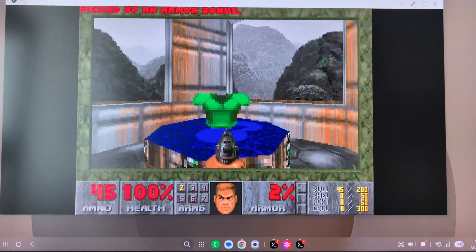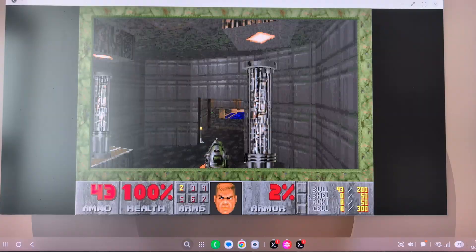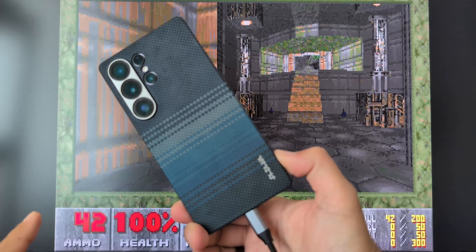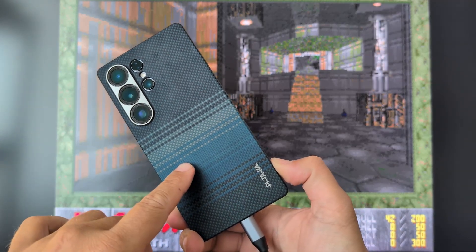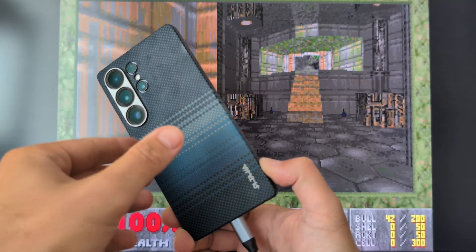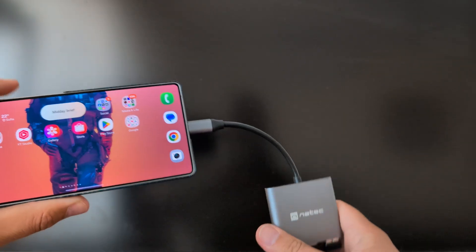Welcome back guys. I am running XFCE4, but not on the Pixel 9 Pro XL with the Android 16 Linux terminal. I'm using the S25 Ultra — it's running on One UI 8, one of the previous internal test versions.